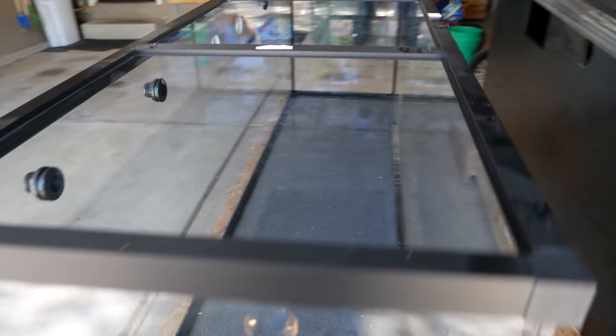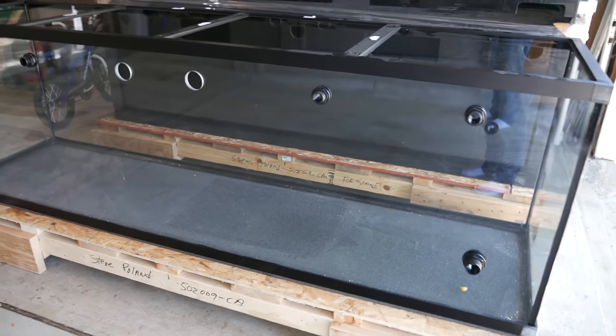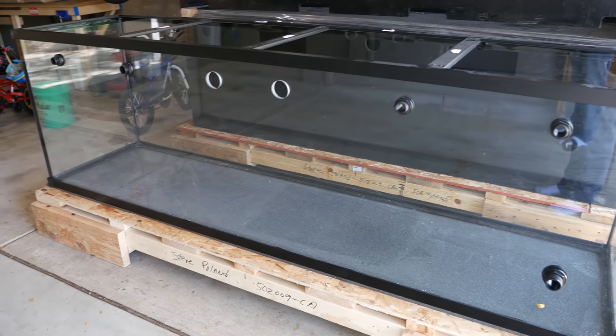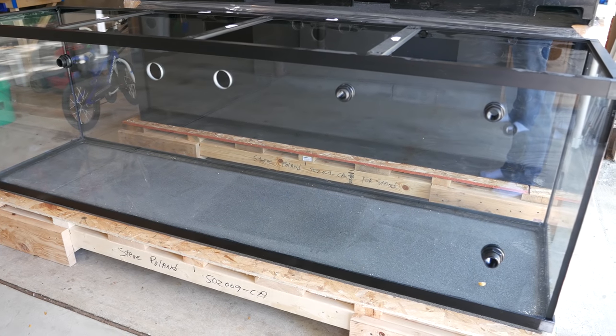The tank is 96 inches long by 30 inches high by 24 inches deep. The glass on the front, back and bottom is 5/8 of an inch thick, and the front panel is their ultra clear glass, which is low iron. The sides are both half inch thick.